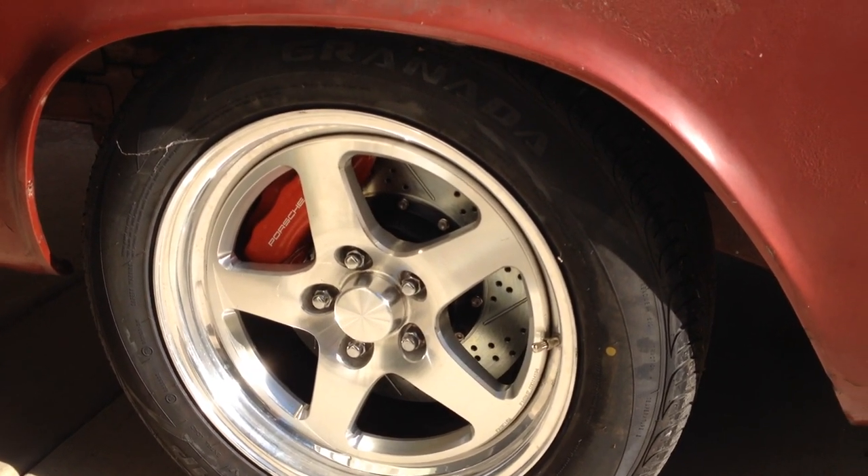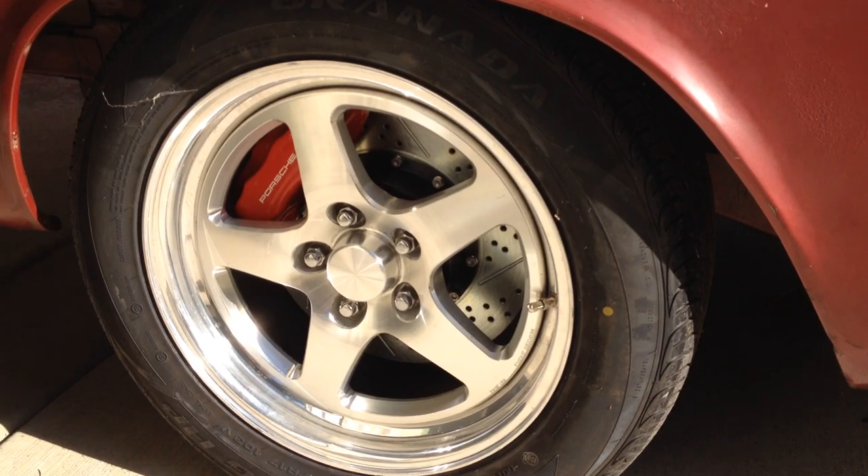Porsche just-braked 13 inch, 17 inch rims.